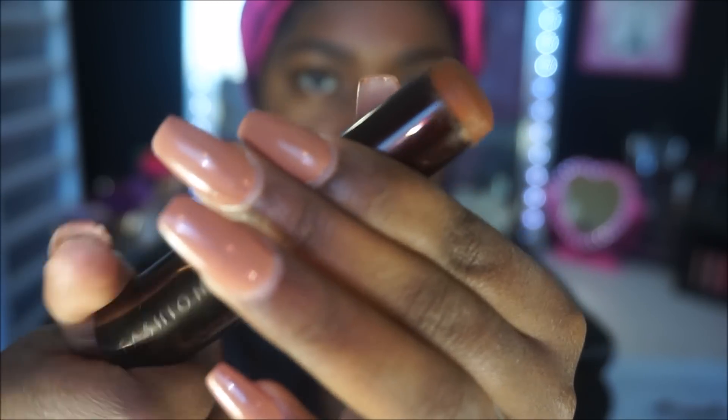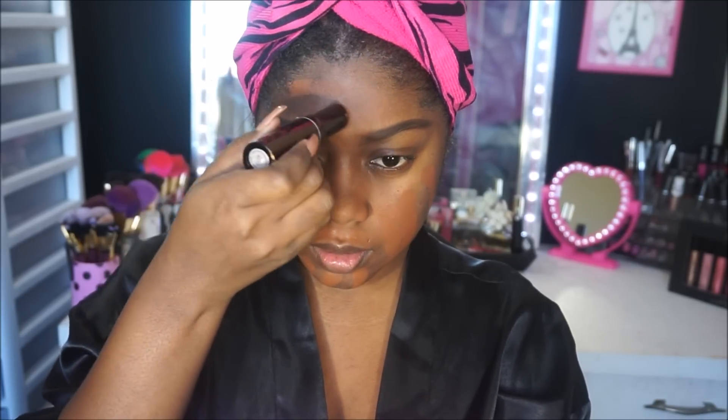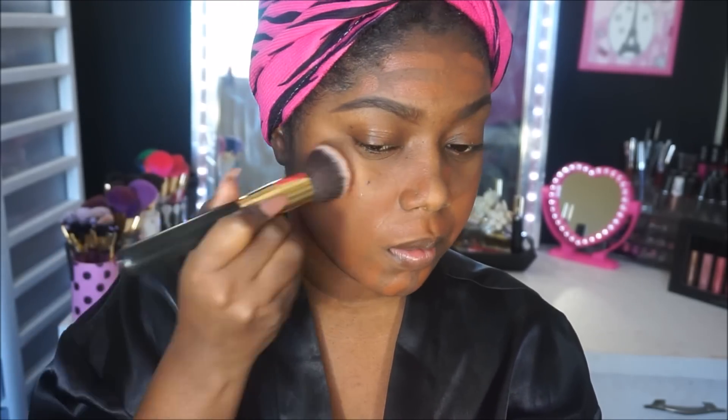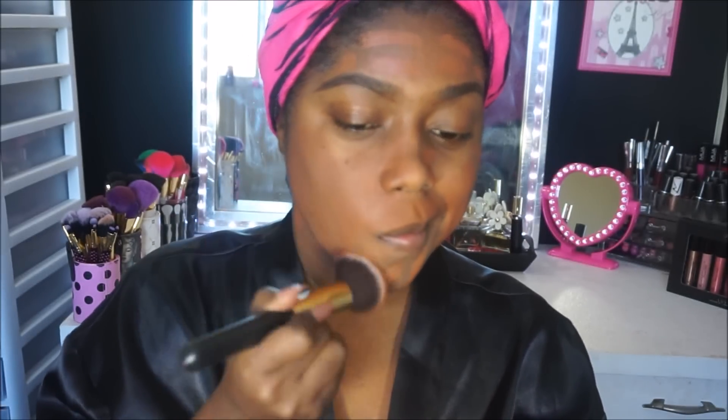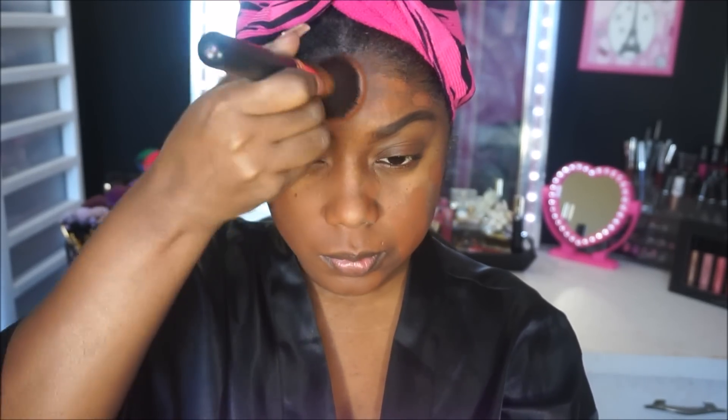Now we're moving on to the foundation — this is the Fashion Fair Foundation Stick in Sable. I'm applying that on my face. Bear with my voice, I'm getting a little sick. This foundation is very full coverage, so keep that in mind. Next I'm taking a flat top brush from the BH Cosmetics Sculpt and Blend set and buffing it all over my face in circular motions to smooth it right into my skin — it gives a beautiful finish and I absolutely love this brush set.